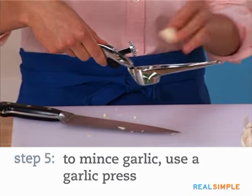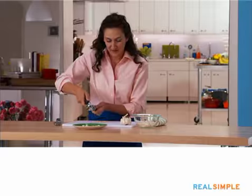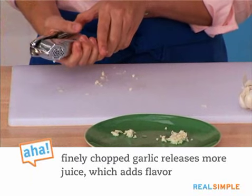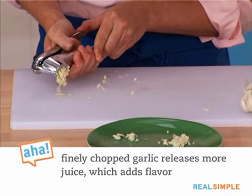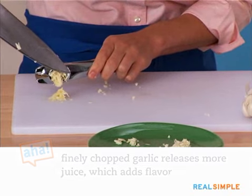You really just put the garlic in the base of the press, and because it's called a garlic press, you press down. You'll see that as it comes out, it's really fine. You'll also see a lot of that liquid, but it's really finely — almost pulverized — garlic.